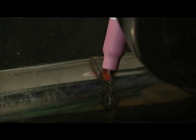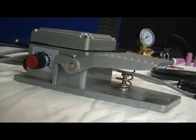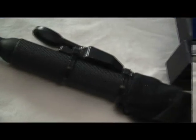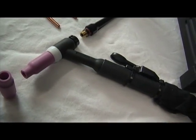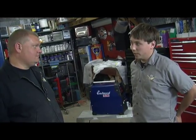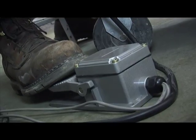There are two ways to control the heat: the first option is the foot pedal, and the second is a trigger operator on the TIG torch handle. With the torch handle, it's one setting — you hit it and it goes all the way up. With the foot pedal, you can actually modulate your amperage to the steel as you weld.